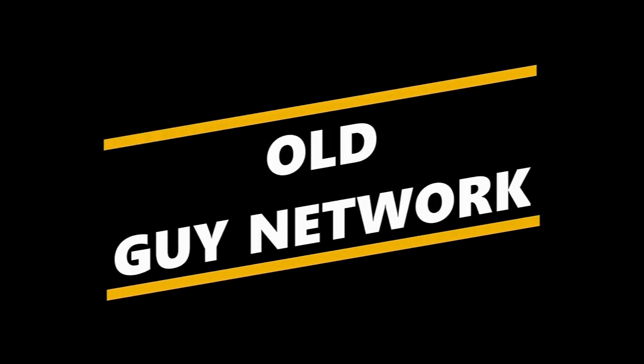On this video, we're going to unbox a Brother sewing machine. This is the Old Guy Network.